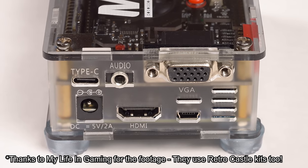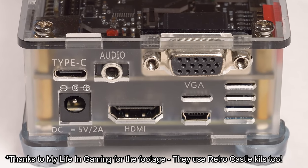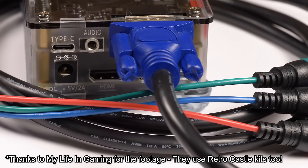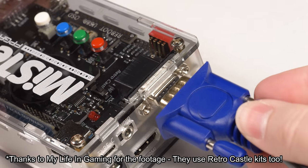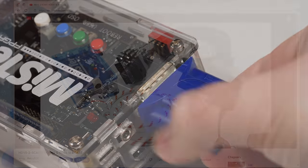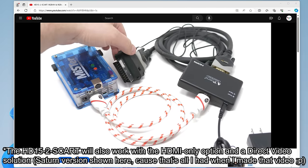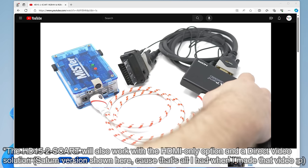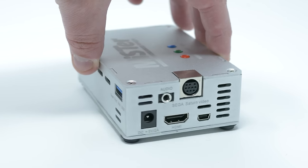You can still get component video from the Saturn version using those DIPs, and there's a pretty cheap cable that makes that easy. That said, if your target devices are mainly component video or VGA, the versions with a D-sub connector are definitely a better choice. You could get YPbPr via a cheap adapter cable, and any standard VGA cable will work for both RGB-S and RGB-HV. You could still get RGB SCART from the D-sub model using an HD-15 to SCART adapter.